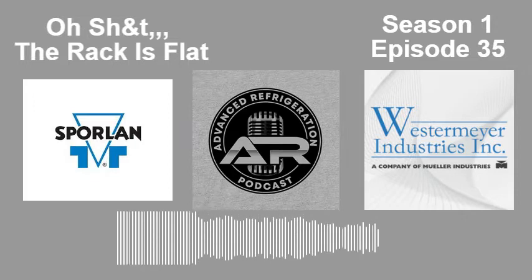Good evening, everybody. Welcome to the Advanced Refrigeration Podcast. You're here with your hosts Brett Wetzel and Kevin Compass. Brett is in Houston starting up the training center, getting everything prepared to roll out in-person training.